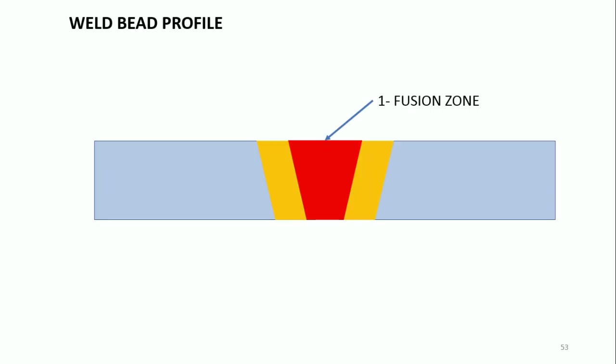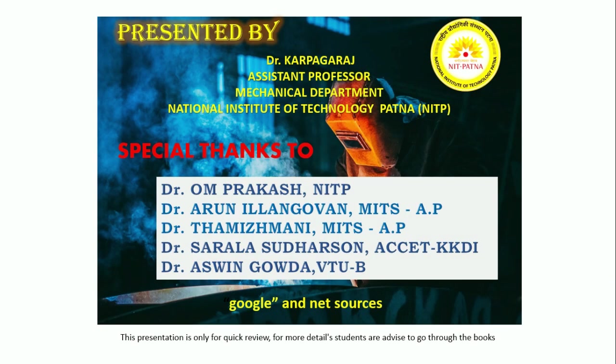Regarding the general bead profile: in MIG welding we have a fusion zone, a heat-affected zone (HAZ), and an unaffected base metal. When you examine any cross-section of the MIG welding bead profile, you should find these three zones. If you are doing a B.Tech or M.Tech final project and preparing samples, you can clearly see these three different zones. Thanks for watching.